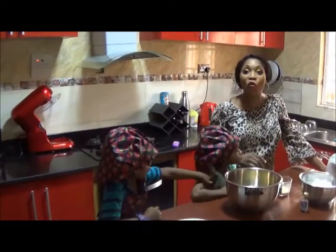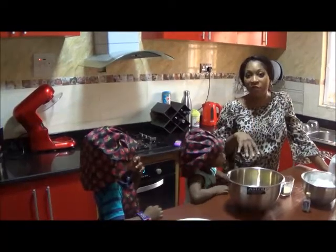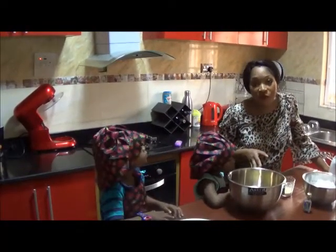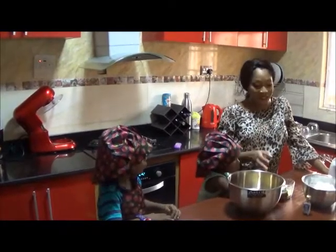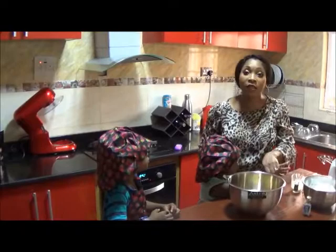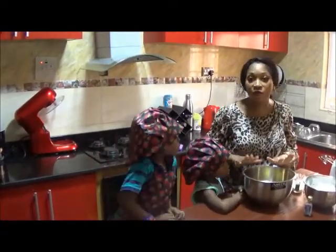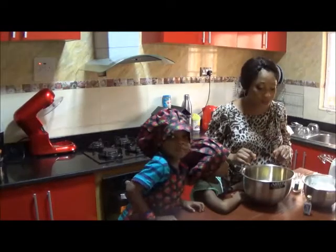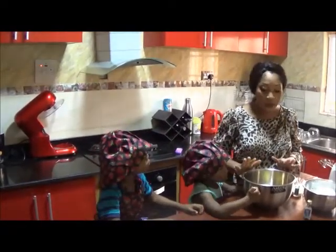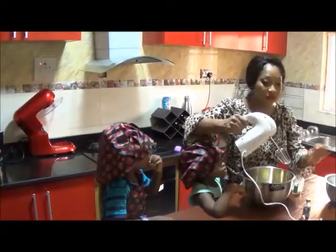A really simple, quick — and when I say quick, really quick — seven-minute guide to making your own buttercream frosting, or icing as they call it as well. I've got my two helpers here and we're going to get started right away. I've got 250 grams of margarine in here — you can use butter or margarine, I'm using margarine today — and I'm just going to mix that so it's nice and soft.